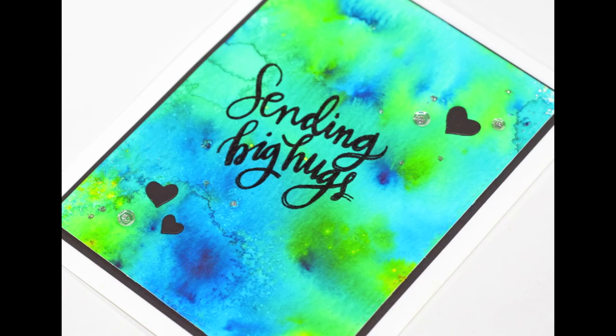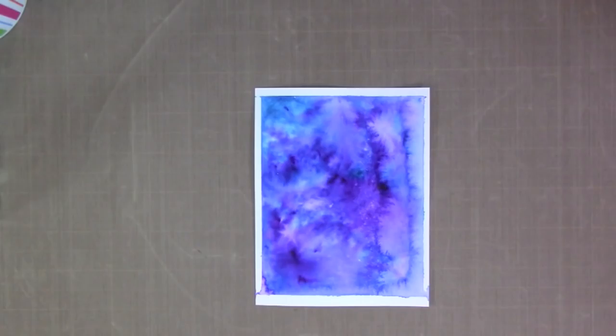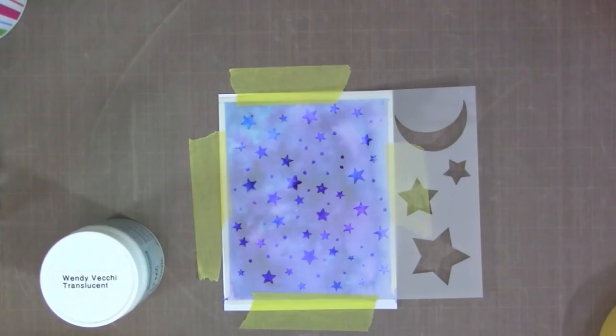I completely blended those colors to create a fun green background for this card. I also designed a second card which you'll see in the video. For the background of the second card I actually created it yesterday when I was first playing with the colors. I loved how it turned out — it kind of looks like a tie-dye galaxy background — so I let it dry overnight and now I'm going to create a card with it.